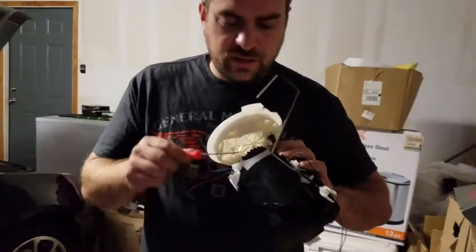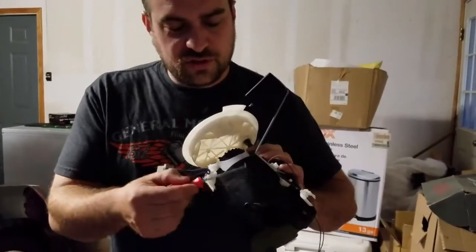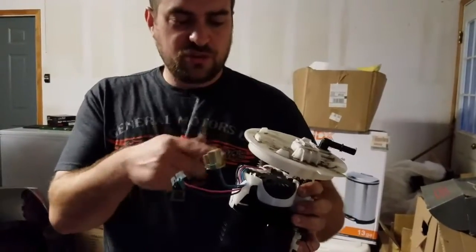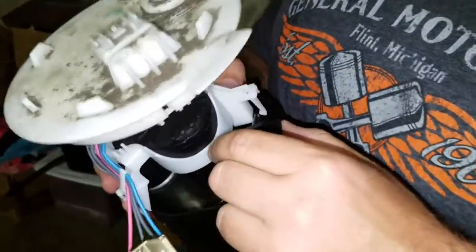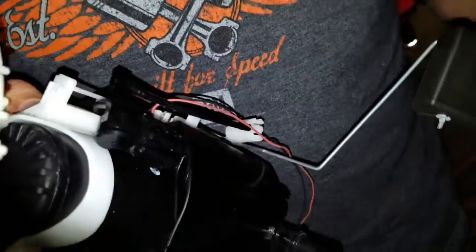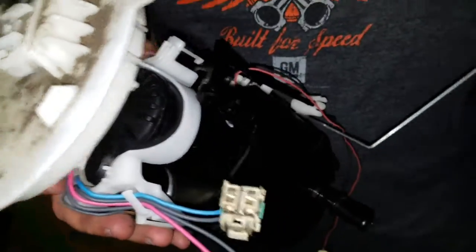I'm going to work with the extra set of hands to get this out. I'll show you what it looks like when it comes out. Once you pop the four clips, it's just an O-ring that seals this in, so it'll come out all in one unit. So just so you know it's possible — this did come out. All four clips intact. It did take four ice picks to do and some finagling. It's a pain in the butt, but it's better than buying a new unit.